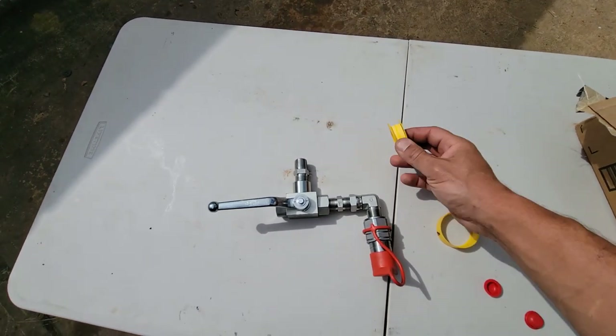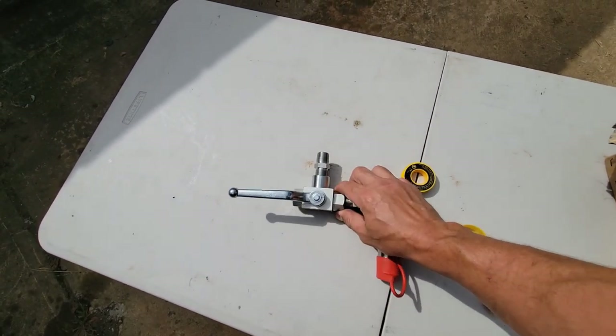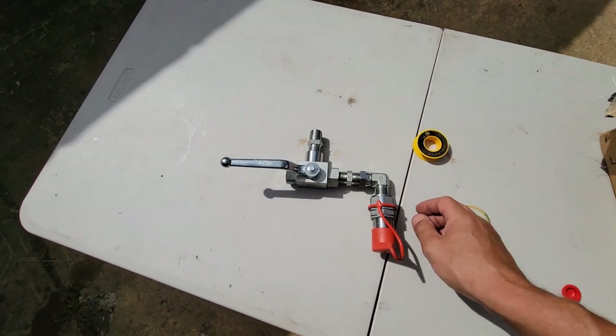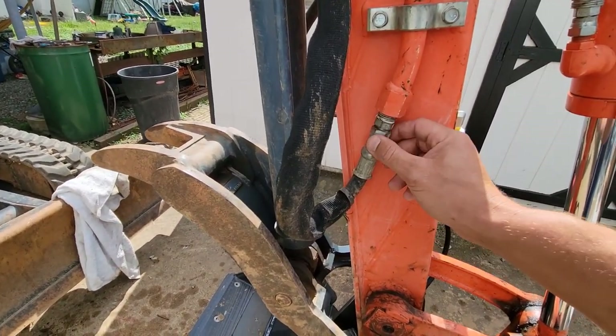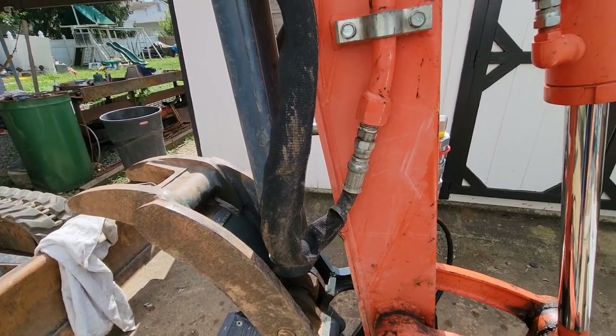You can see I got some tape here — this is for the threads. The threads that are NPT, which are these tapered threads, you always want to use tape on. The hydraulic fittings don't need it; they will self-seal. You just tighten it up and it'll seal. But the tapered NPT threads, you want to use the tape.